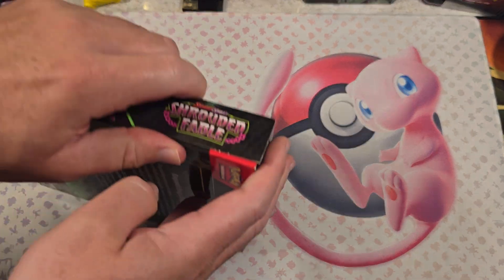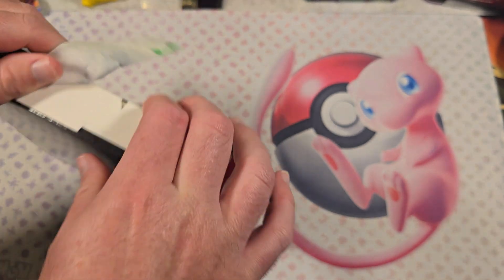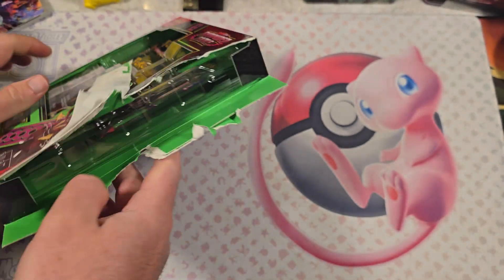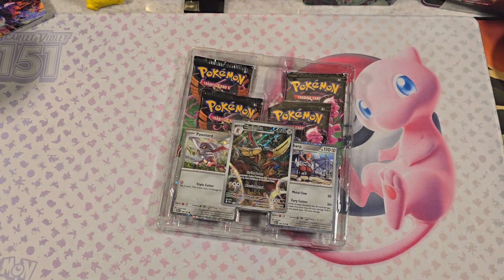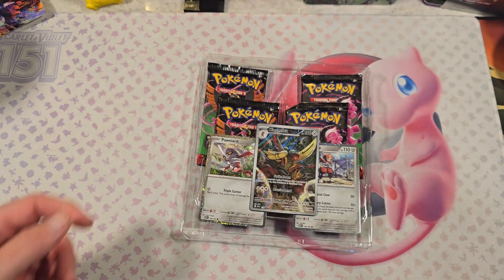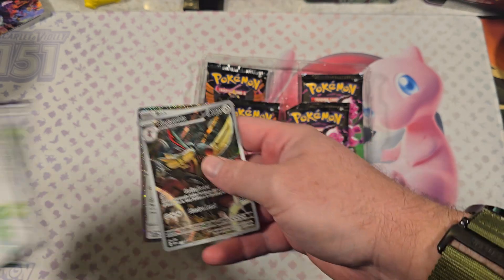Let's open this baby up. I should probably get my trash can open over here. I got a package came in today and I have to call them because it is the buy from our store and you will get a promo card. Let's see what we got here. Pops off nice. We got a code card — I'm going to use that.